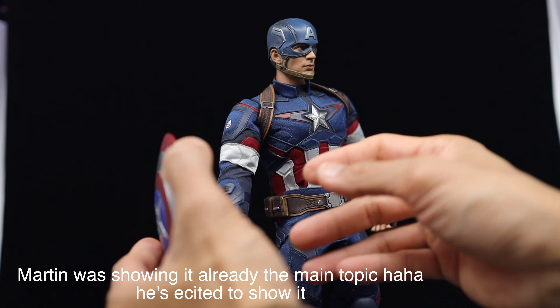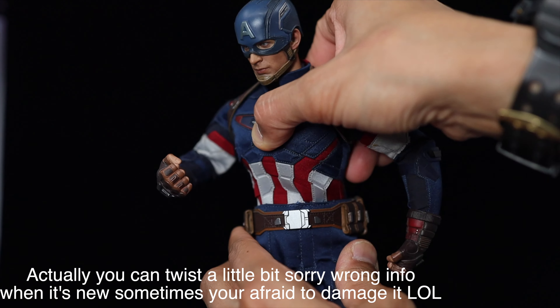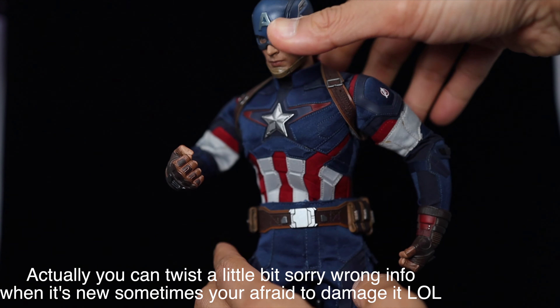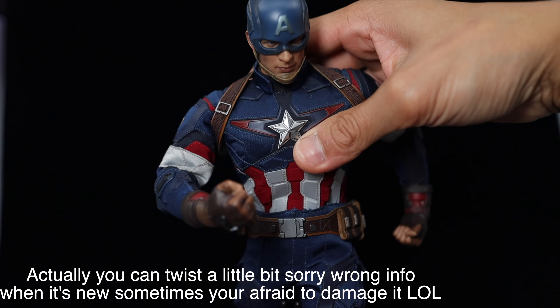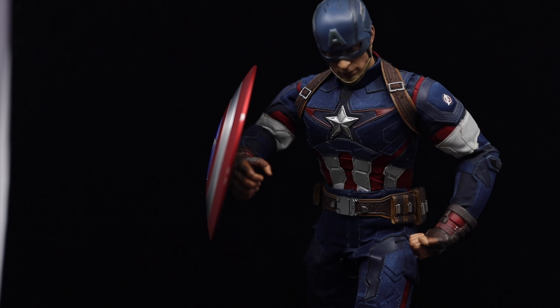This is the stand right here. You can see the logo on the arms and at the back. And then this is the extra head sculpt of Steve Rogers, right here. You can see — I think this left — so this is the extra head sculpt. You can see right here. It looks like him, it's very movie accurate.